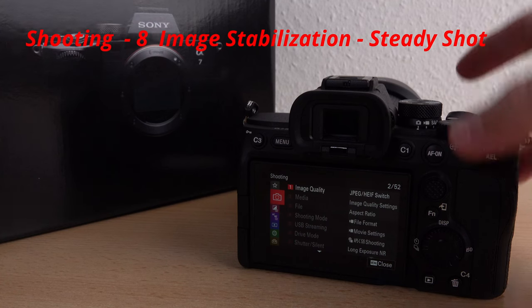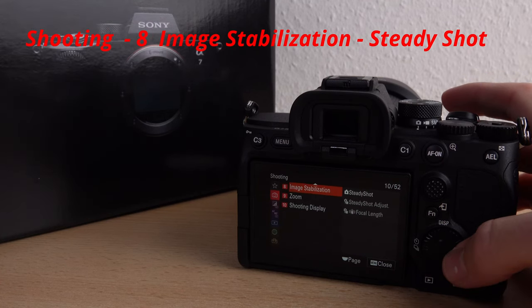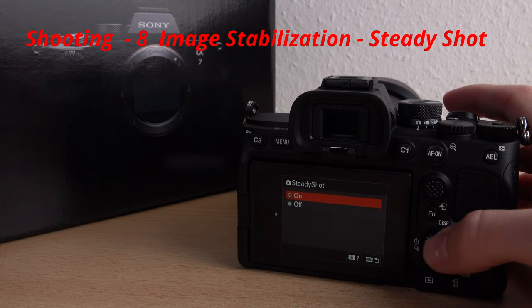Go into the menu to the red section shooting, level eight image stabilization, and activate or deactivate steady shot.